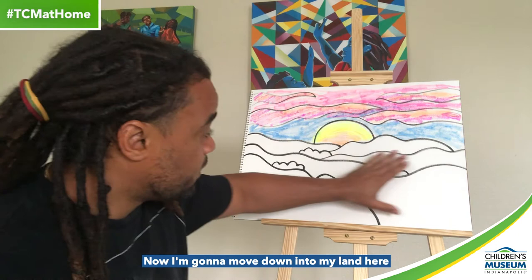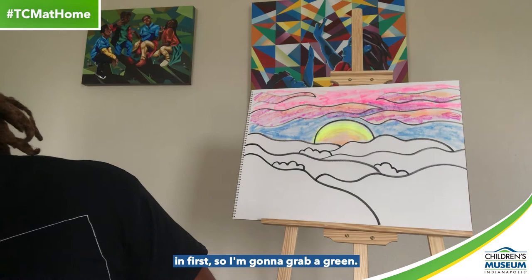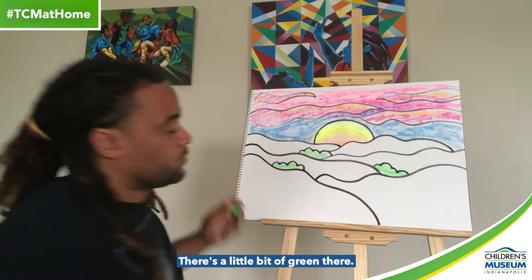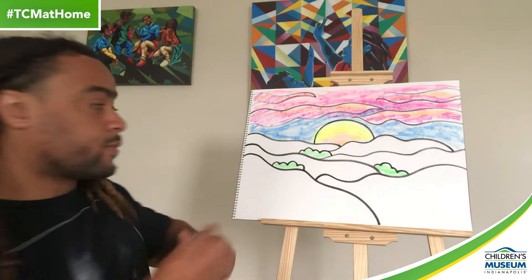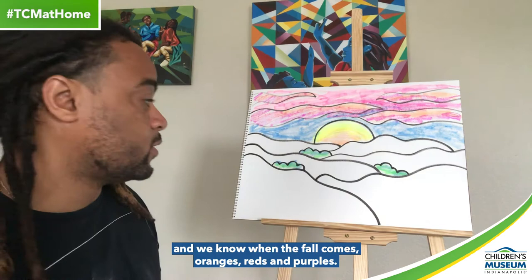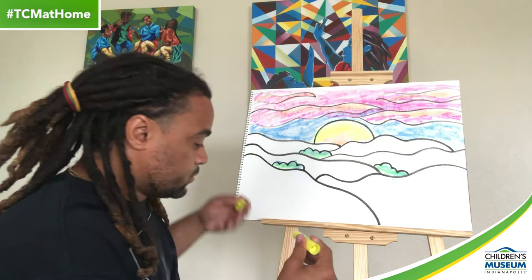Now I'm going to move down into my land and decide what colors I want to use to represent it. I'll go ahead and fill those trees in first, so I'm going to grab a green — but I'm not just going to use green. On top of that green, I'm going to put a little bit of blue, because trees have all kinds of colors in them: blues, greens, yellows, browns, and in the fall, oranges, reds, and purples. Any color you can imagine could be in a tree leaf. And we're going to go ahead and finish the land up.